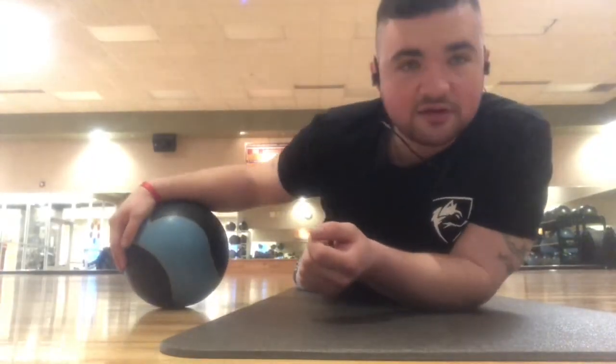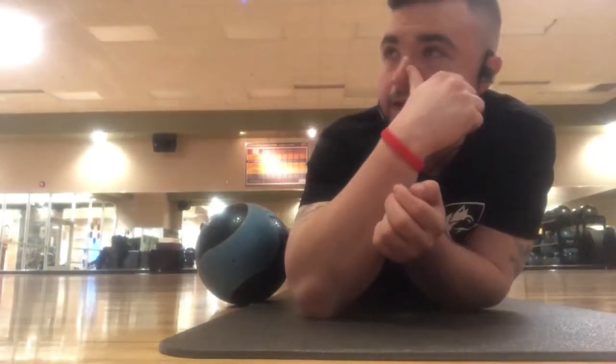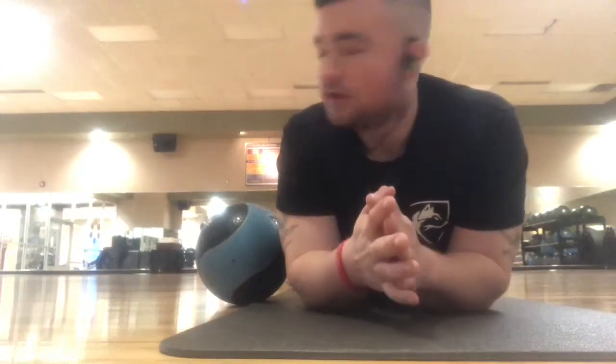I've been learning over these past couple of weeks in regards to my lower back injury that I sustained while squatting. I've been going to the chiropractor and it's helped a ton.